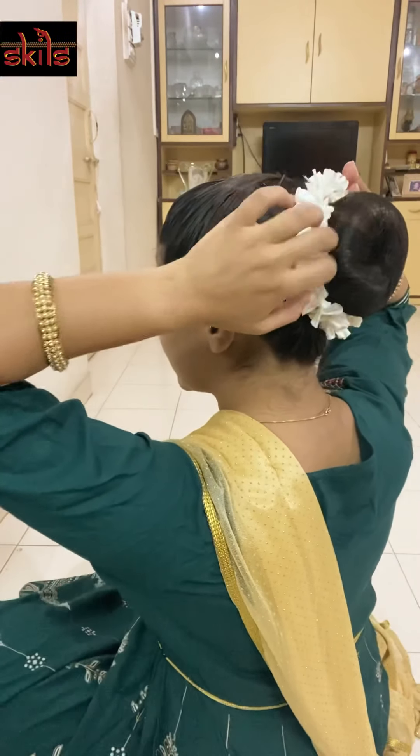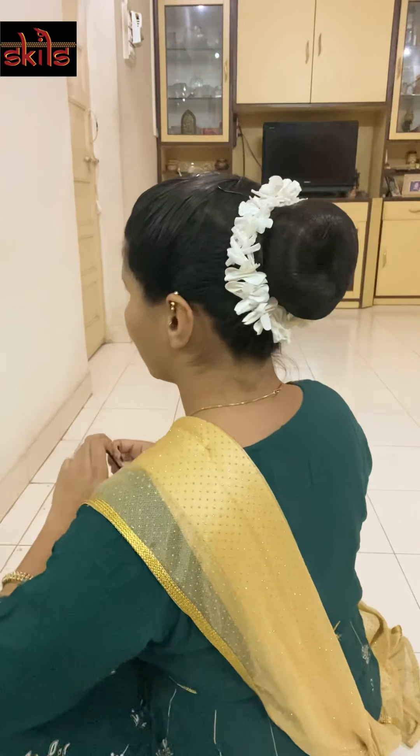After you have secured the knot, just cover the thread up with the petals again. The flowers should be equidistant from each other. As long as you're using the same donut, you can keep this gajra tied up and put it across the bun so that it fits securely. Again, you can use U-pins or bobby pins to secure it.